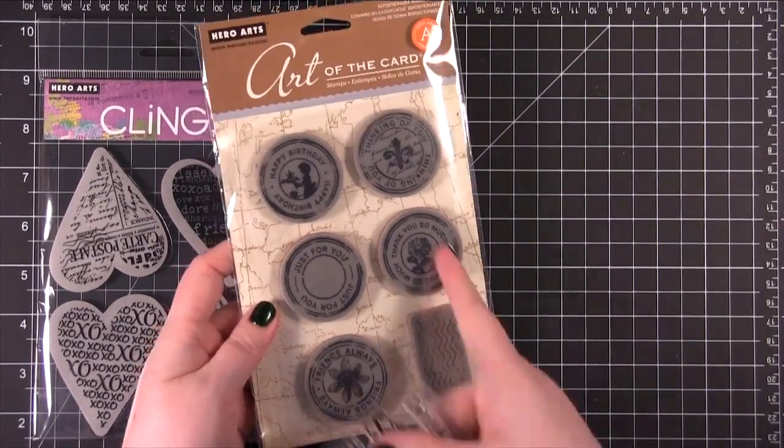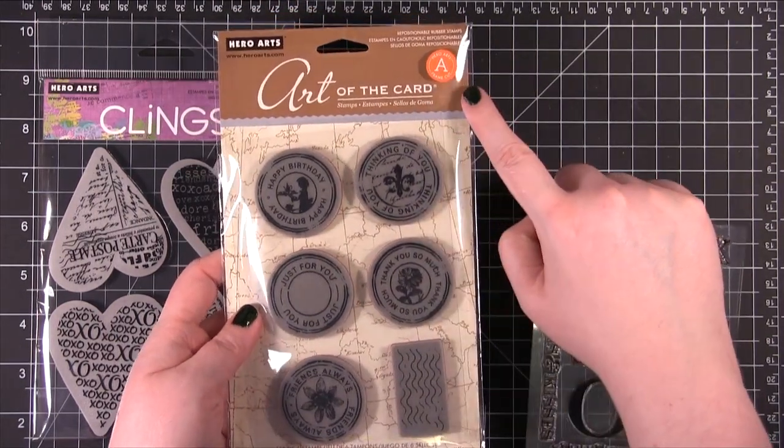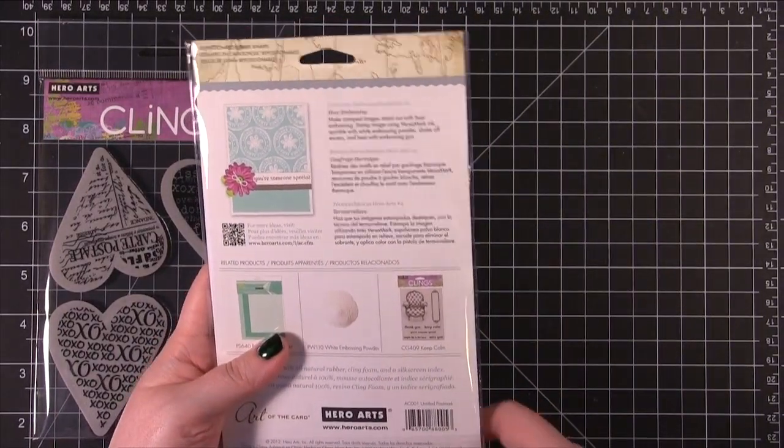Then we have this one that has a bunch of circle stamps. They actually have some frame cut dies that you can buy with it. If you use the ones labeled A, they match up with these shapes here. This stamp set is called Untitled Postmark.